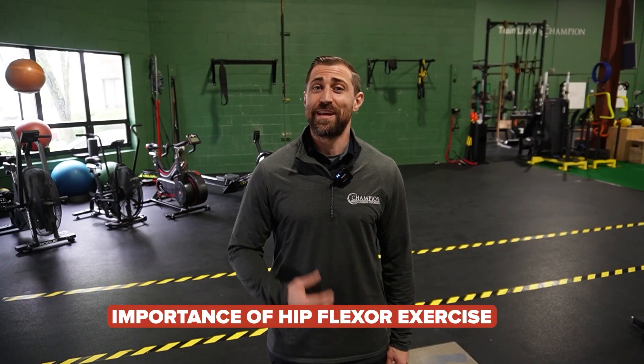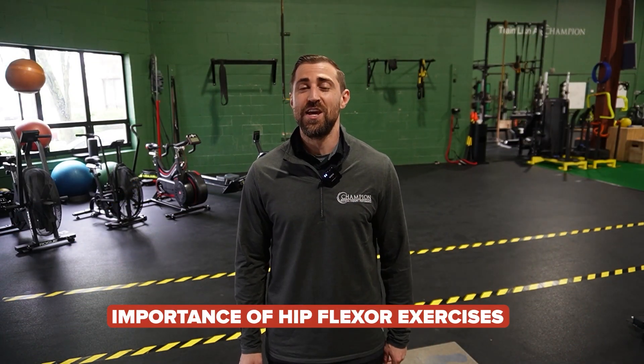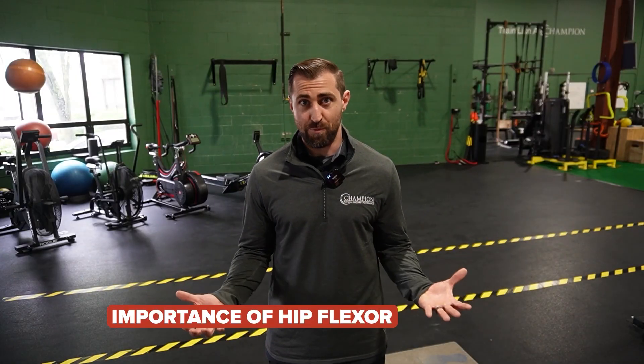Knowing how to introduce and advance strengthening exercises for the hip flexor is going to be very important. There's a lot of pathologies that need more hip flexor strength. The big ones that come to mind are going to be femoral acetabular impingement syndrome, hip flexor tendinopathies and strains, folks that have hip osteoarthritis, as well as folks with hip dysplasia. So we need to know how to meet the patient in terms of tissue irritability.